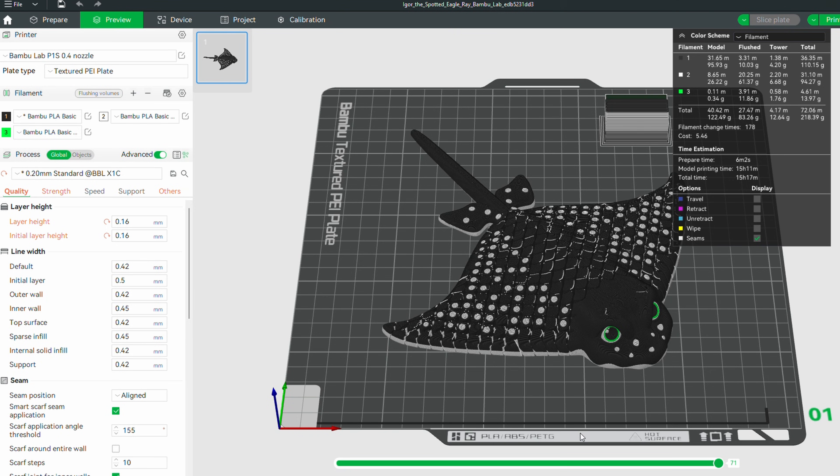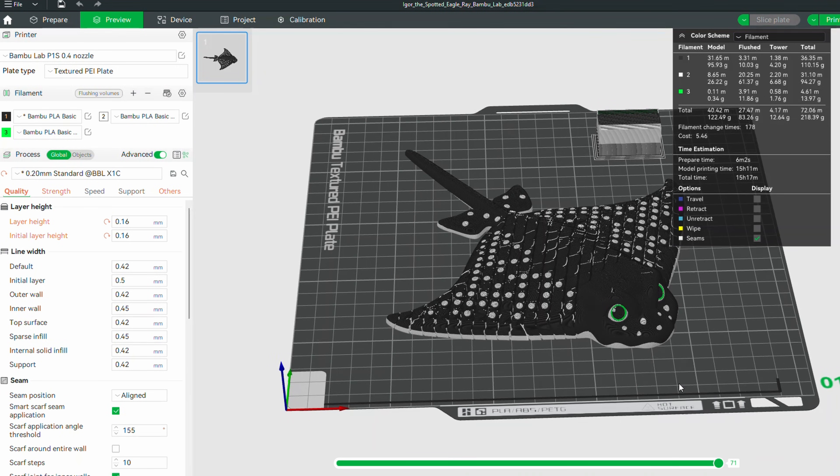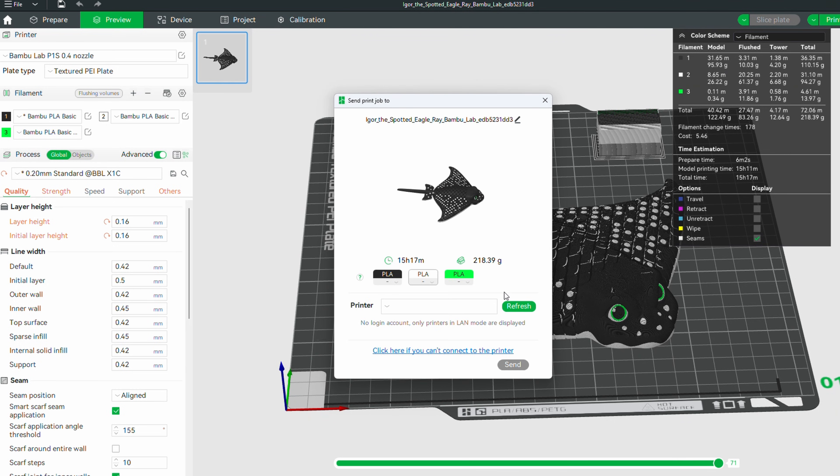If you didn't open it straight into your slicer and you downloaded the model instead, go to your downloads folder and unzip it. Most of the time these files come in a zip folder — just right-click and choose extract or unzip and it'll pull the model out. Then you can open your slicer, slice it, and send it straight to the printer. Basically, a slicer takes the model you downloaded and creates a file that the 3D printer can understand to make your model.